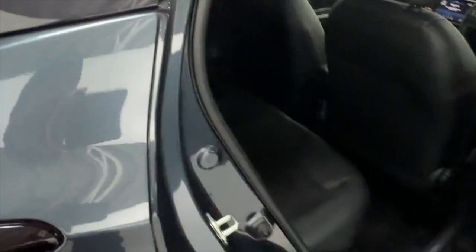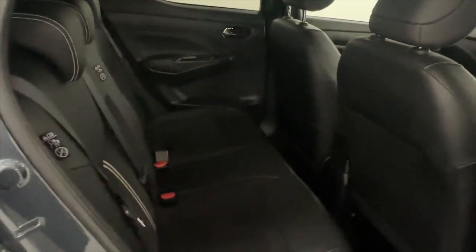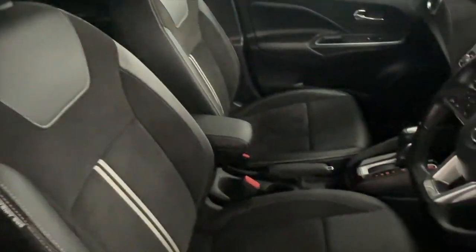In terms of interior, half-leather seating, so it's nice and comfortable with plenty of legroom as well, despite the size of the car. Up front, with your window controls on the door card, half-leather seats with a leather armrest.